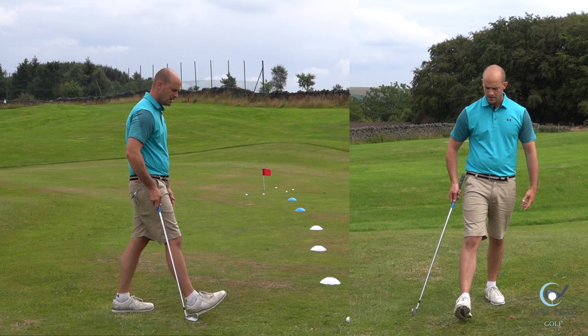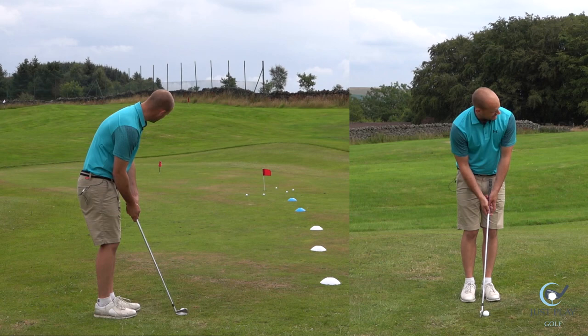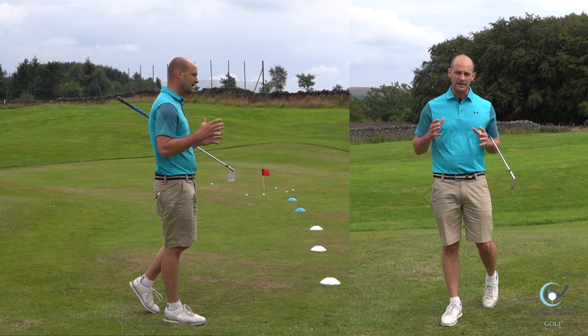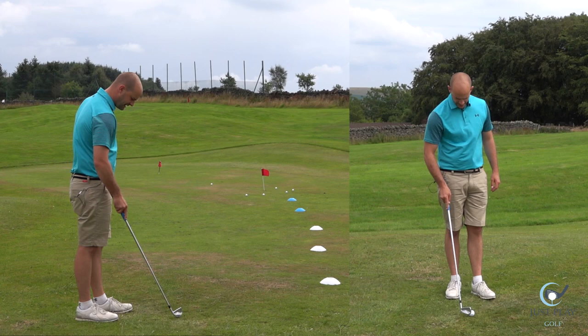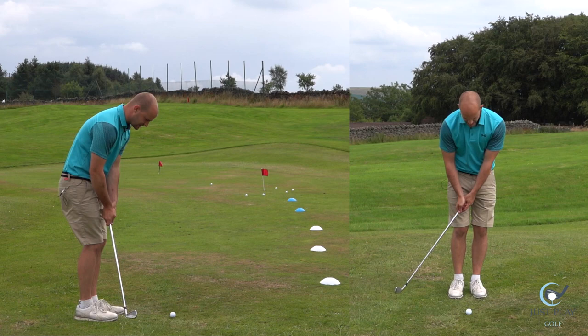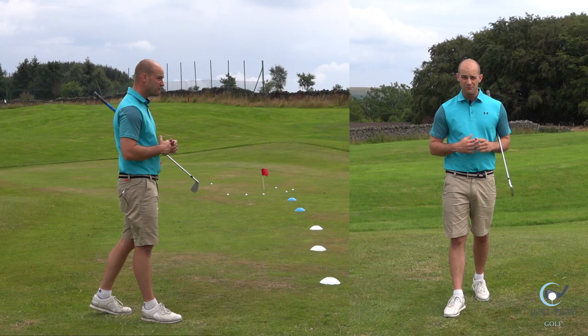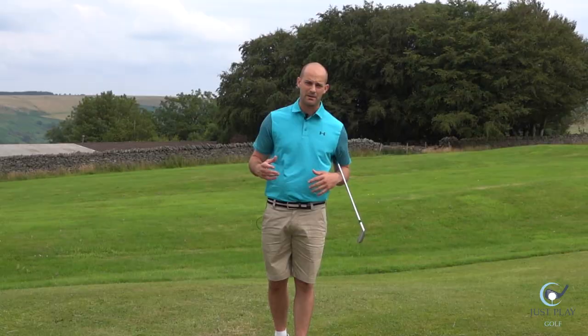Aim small, miss small — that is a really big theme with chipping. I've missed a couple of chips; one's about two and a half to three feet short, but the rest are all in gimme range — foot and a half, 18 inches — same as if I'm trying to hole the putt. If I aim small, I'm not going to miss by much, and I've got a very realistic chance of getting up and down. Those are not great chips, but that will be the worst outcome because I'm aiming small. You don't have to tell your playing partners you're going to hole it, even though that's great for banter.